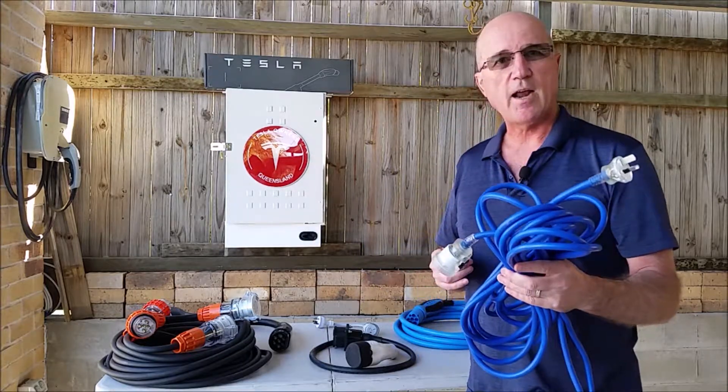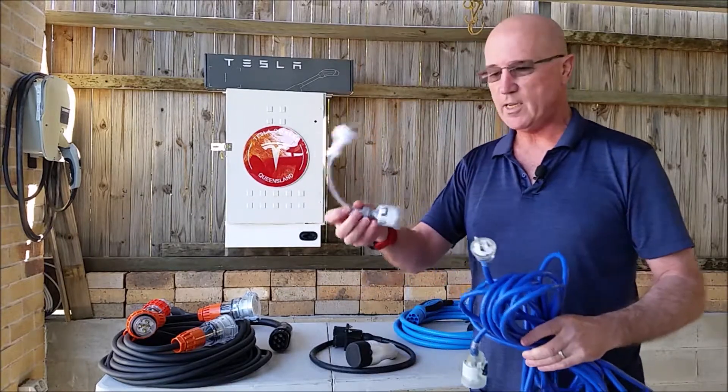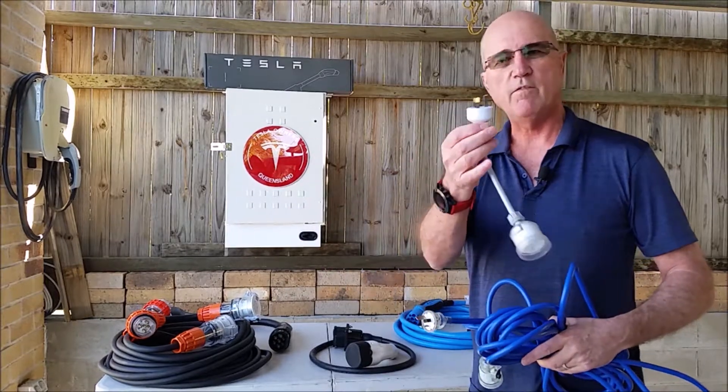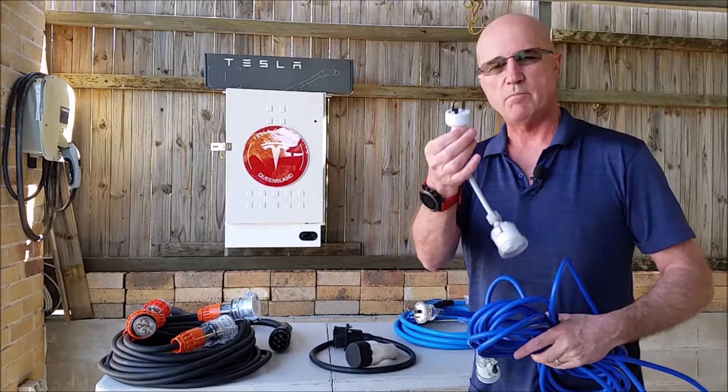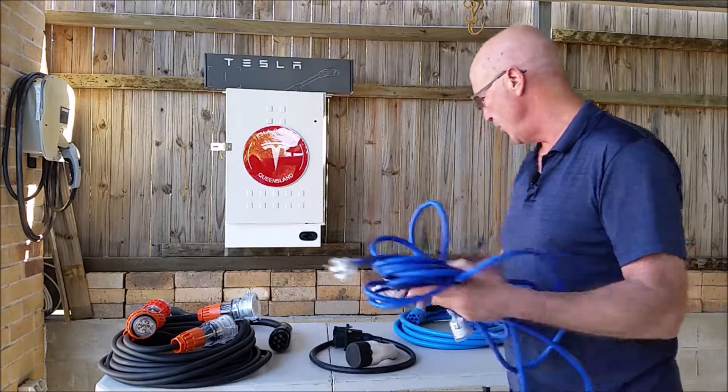So I don't have to carry a separate 10 amp extension lead. I also have a little adapter here that allows me to go from 15 amp single phase into a conventional household single phase 10 amp socket. That's covering all eventualities there.